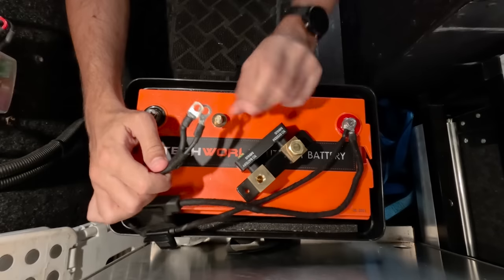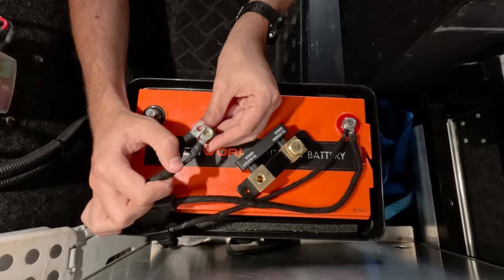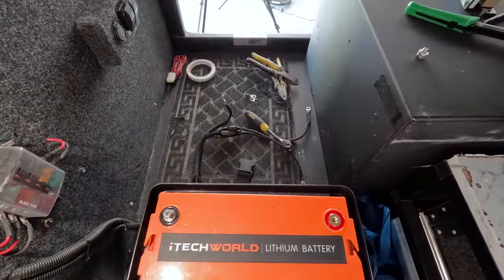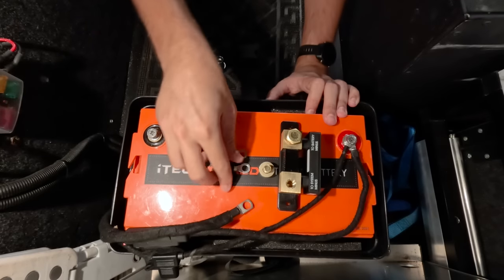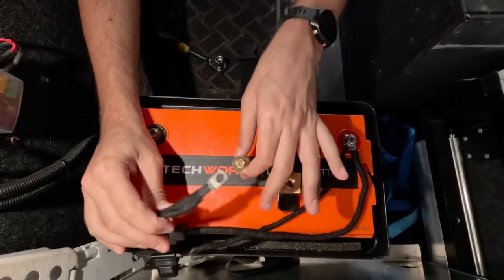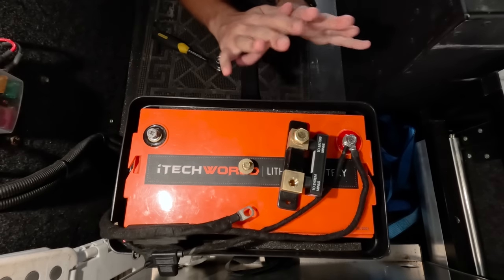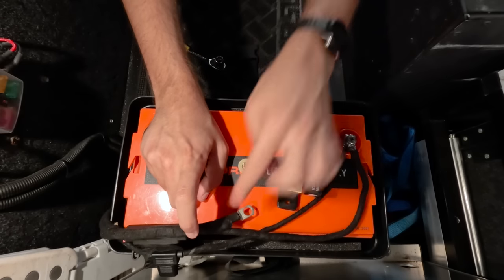I've just run into a bit of a snag. It turns out the terminals on the end of my negative wires, while they're the perfect size for the battery, are a little too small for the negative post on the shunt. So the unexpected next step is to lop both of those off and replace them with larger ones. No DIY project would be complete without at least one setback — but I've now knocked both those undersized ring terminals off and put the wiring from both into one single ring terminal of a suitable size. Ideally I would have run the DC-DC charger and accessories to separate ring terminals for neatness, but when I redo the wiring in a couple of weeks I'll run both onto their own separate lugs.